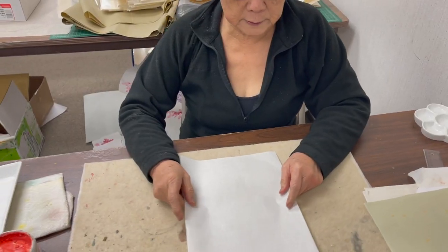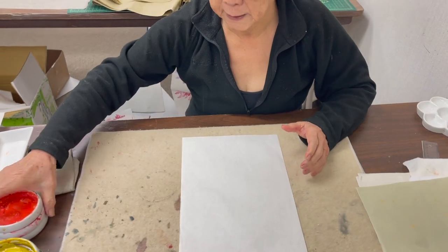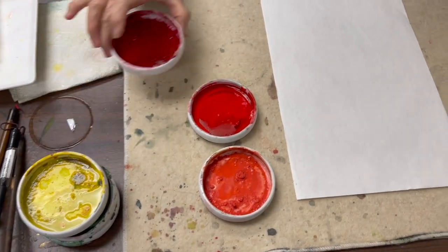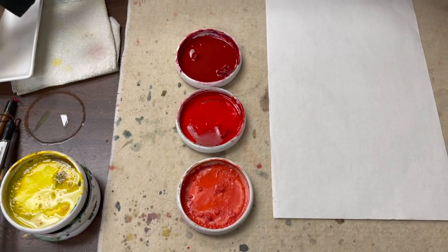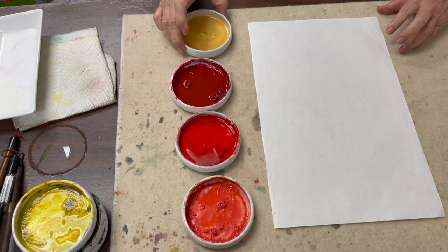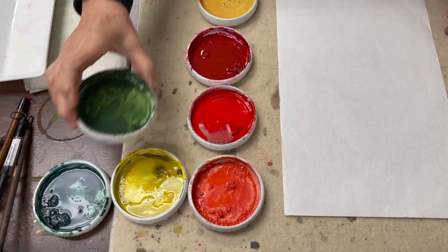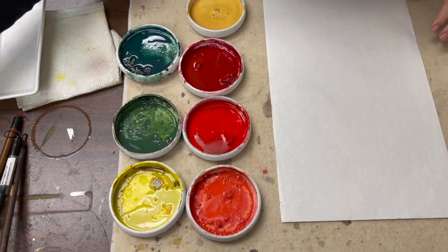I'm going to do a demo on the practice version. The colors I'm going to use are vermilion red and dark red for the flowers, accented with Sakura gold. On the leaves I'm going to use yellow, yellow-green, and indigo with ink.